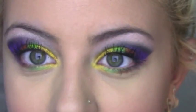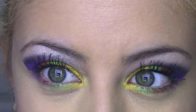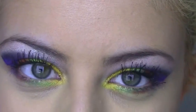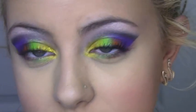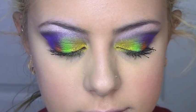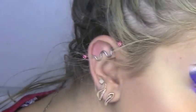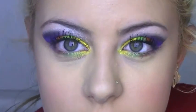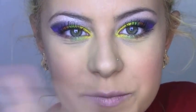So pretty much, this is the finished look. I really hope you enjoyed this tutorial — it is quite different. Please don't forget to rate, comment, and subscribe, and I'll talk to you guys soon. Bye!